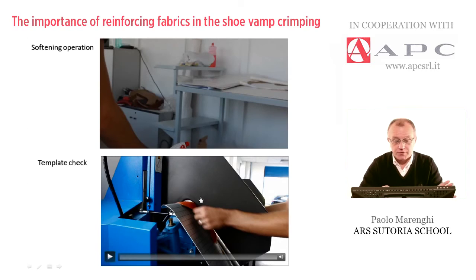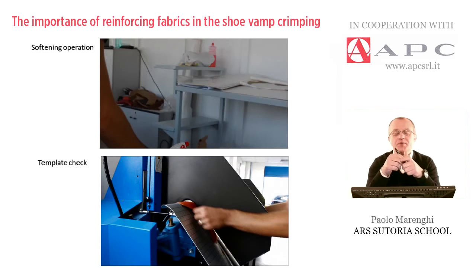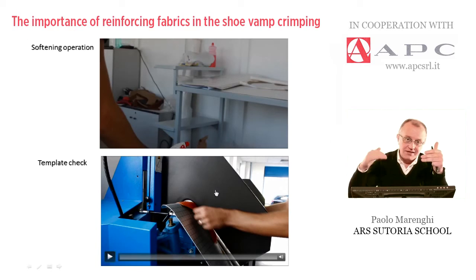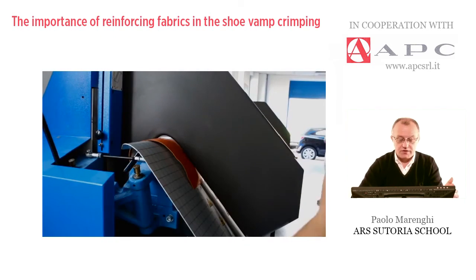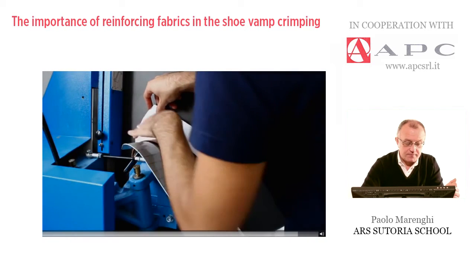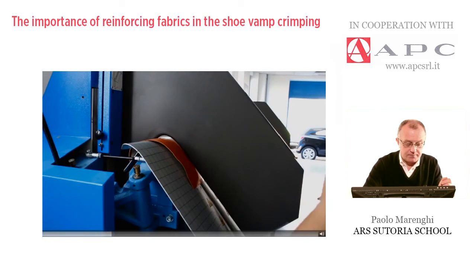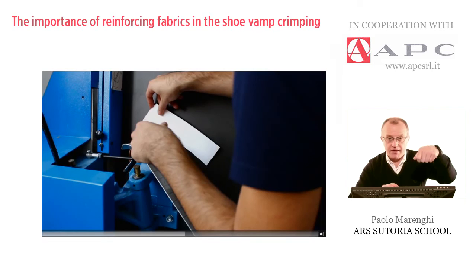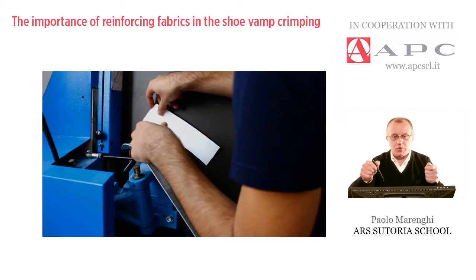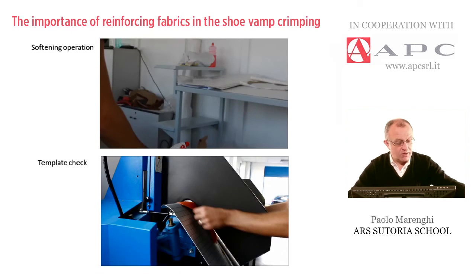After the softening operation, the most important thing is to check how to place the piece to be molded on the plates. The plate is basically one — very used for many heel heights — it's the crimping machine, supplied with a molding plate for flat heel, medium heel, and high heel. The operator is testing, by using the template, the position, because the curvature depends also on the way we position the pieces to be crimped.